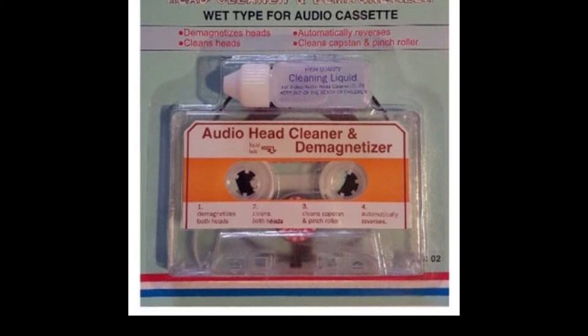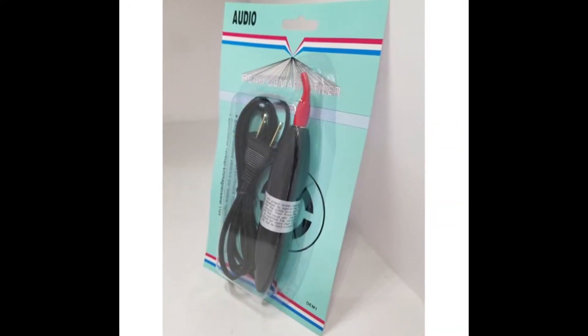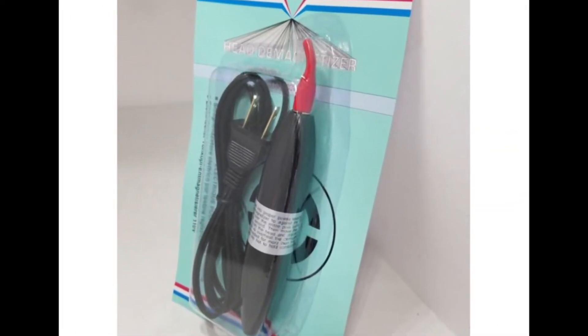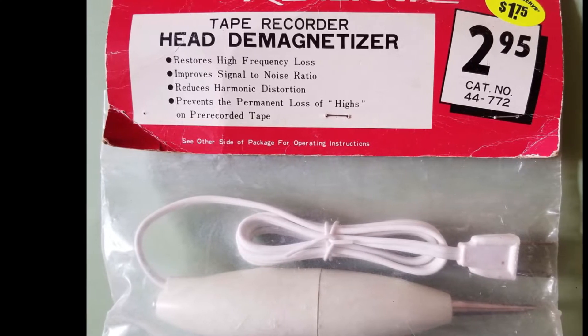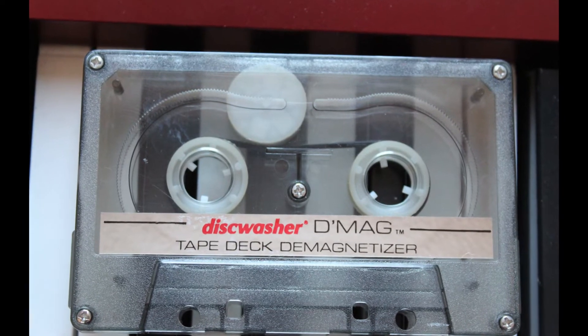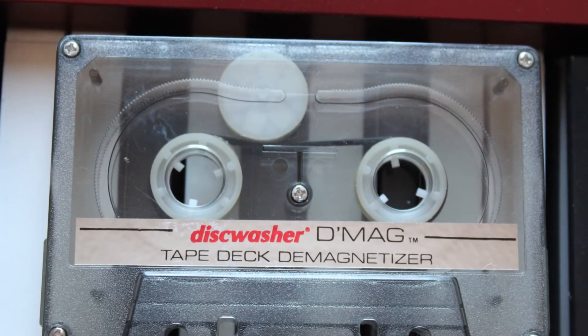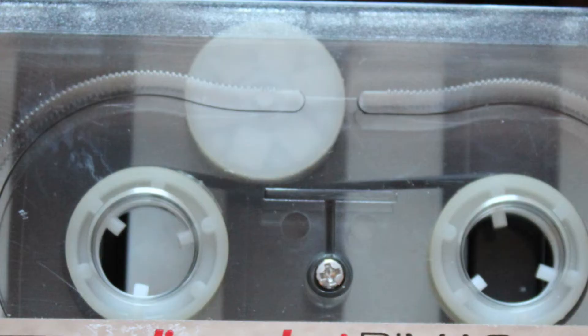There are two types of demagnetizers: a cassette type, and in the old days there was a wand type. These demagnetize anything they touch, and if not used properly, can actually increase the magnetization of the heads and also erase tapes. Another type involves a magnetic disc that rotates, creating an alternating magnetic field necessary for demagnetizing.